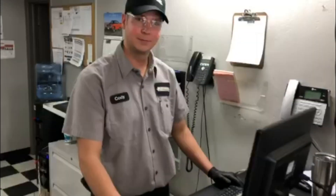Hey guys, thanks for tuning in to the Battery Systems Inc. YouTube channel. Hey Cody, I have two 12-volt batteries I need to hook up in my trailer. How do I hook them up so that I keep my 12-volt connection? Easy, you're gonna do a parallel connection. Parallel, huh? What is that? Here, let me show you.